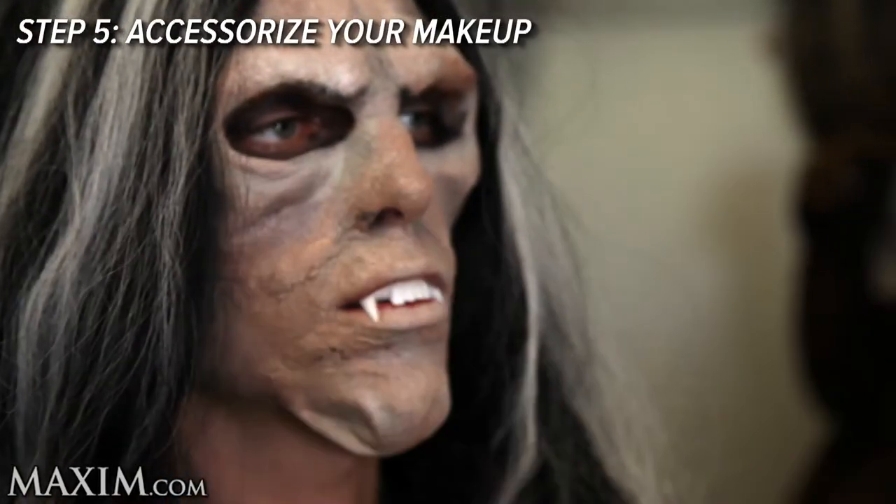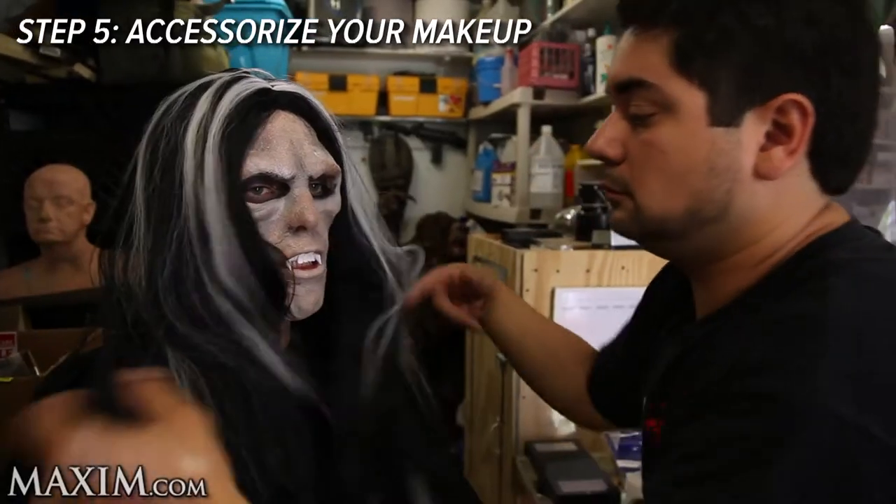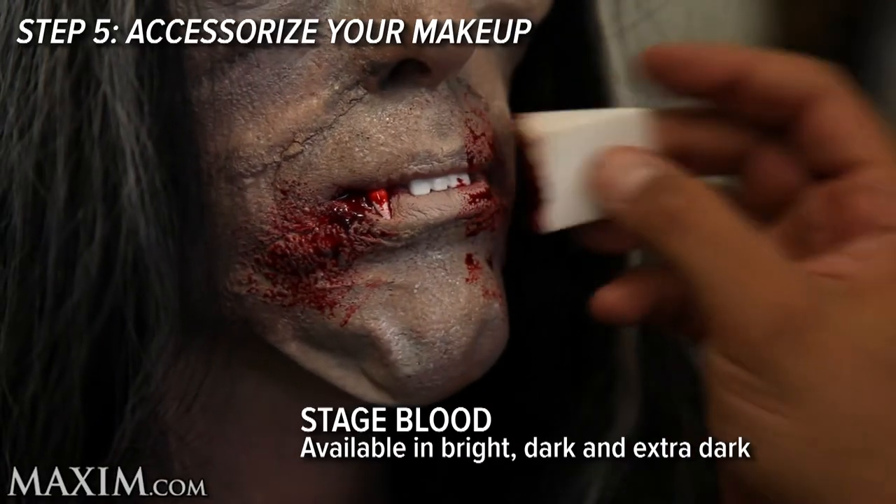Step five: accessorize your makeup. Use wigs, costumes, vampire teeth, and without a doubt you have to have blood.